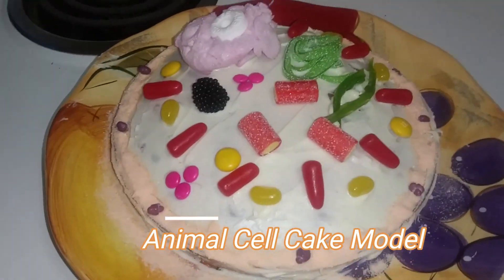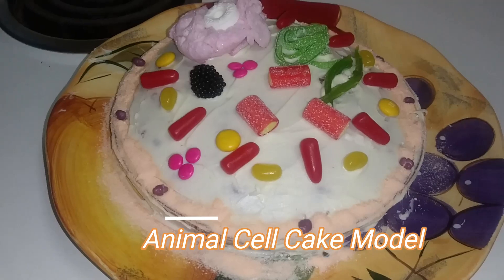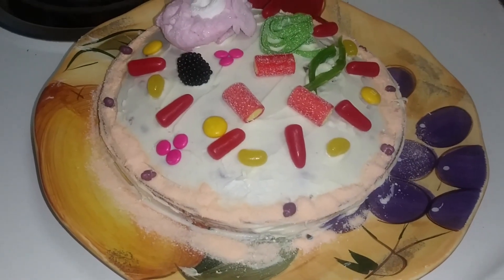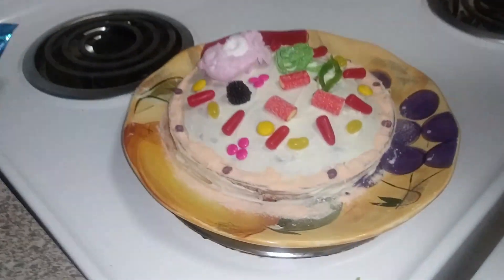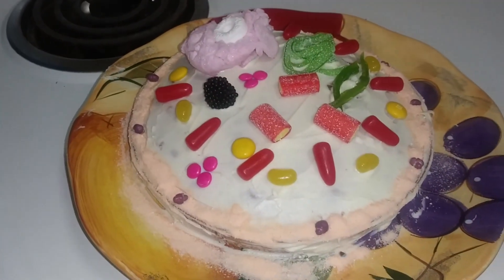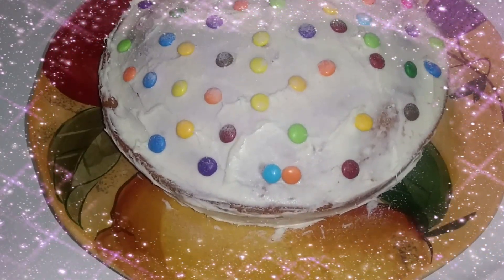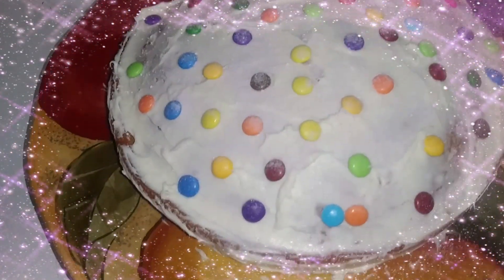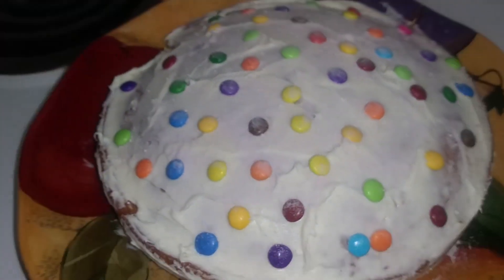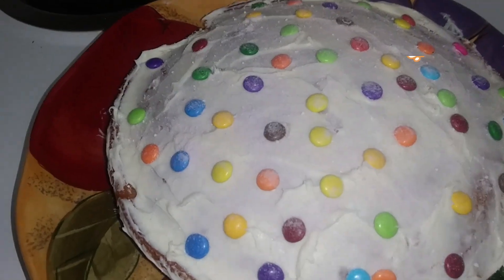I hope you enjoyed this video and it gives you some ideas for your science project. Don't forget to subscribe, share, and like. Until next time, bye-bye! Just in case you were wondering what happened to the other cake — we used the rest of the mini M&Ms to frost it and sprinkled some purple pixie sticks on top.